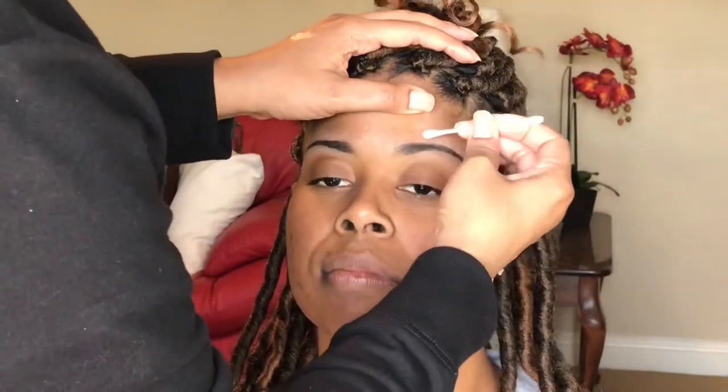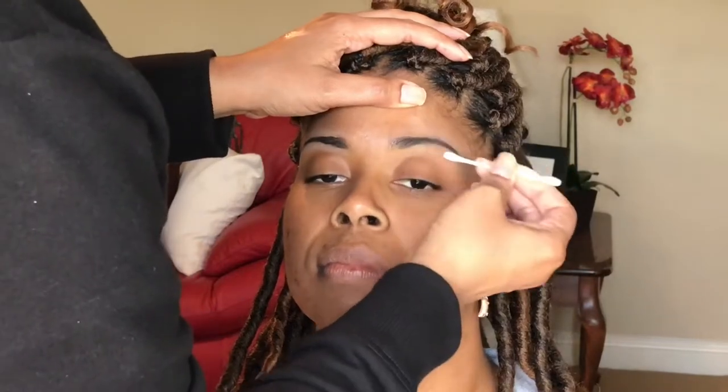I know a lot of people brush eyebrows upward. I do not do that. I just brush from the inner corner to the outer corner in like a straight line. That's what works best for me.